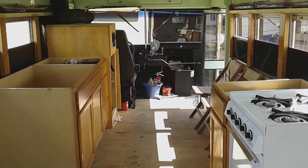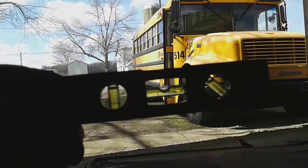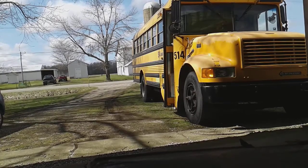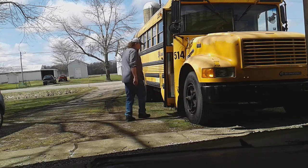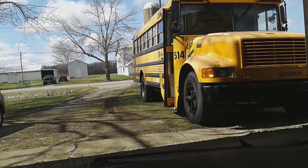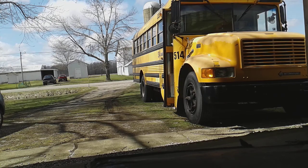I know stuff might probably move around even though I'm only moving a few feet. But it is what it is — hopefully nothing tips over. All right, got my trusty level here and we will see how this goes.